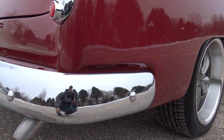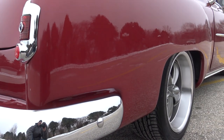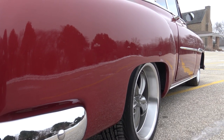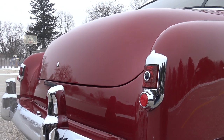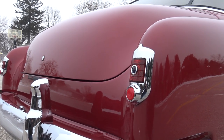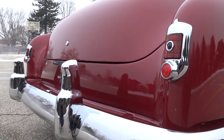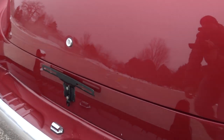I know a lot of people have been waiting for this car to get up on the website — I just wanted to make sure it was right before we did that. It turned out great. It's got the blue dot tail lights, new chrome bezels around the rear brake lights, new lenses, new back bumper, new bumper guard, new license plate light. All of that was completely redone.